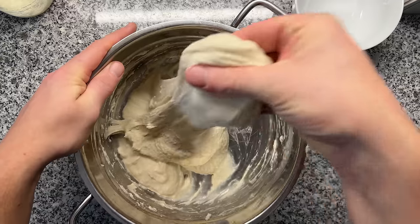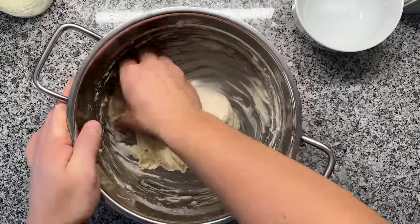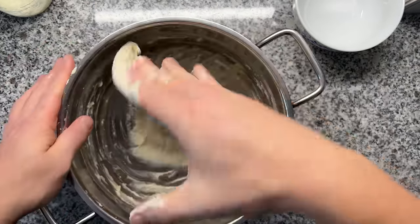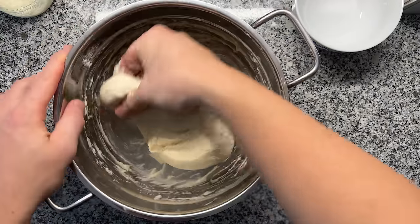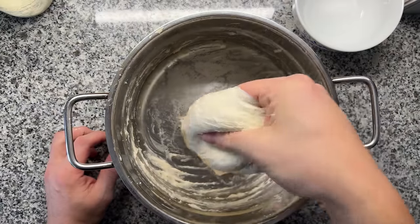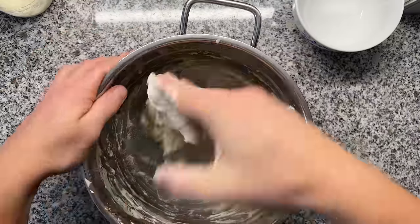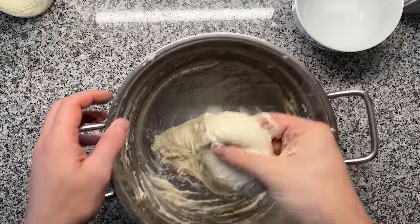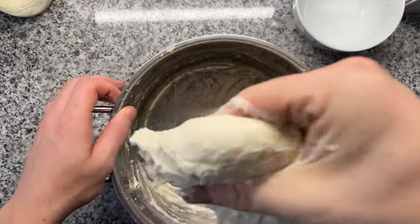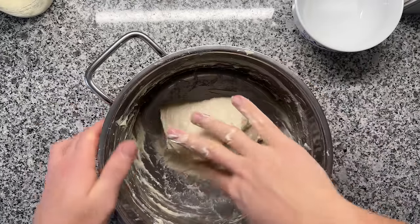Now I'm proceeding to knead by hand. All I'm going to do is take the dough and fold it upwards — not doing a slap and fold, I don't want to create a mess in my kitchen. Just like this for around a minute. And see — I can already lift the dough with my hand, it's not sticking to the bowl anymore. Note how the dough is resisting when I'm trying to pull it. This is a sign that you have a very elastic dough now and that your gluten network has developed.